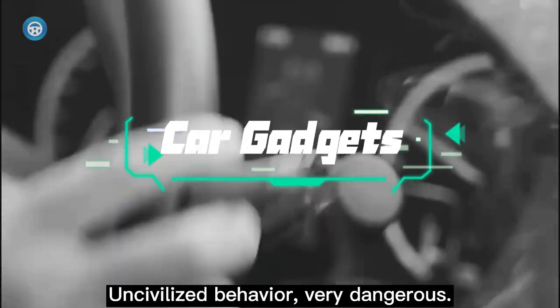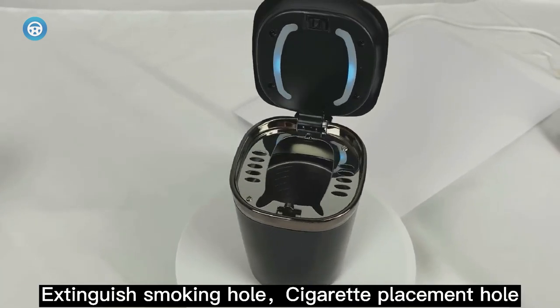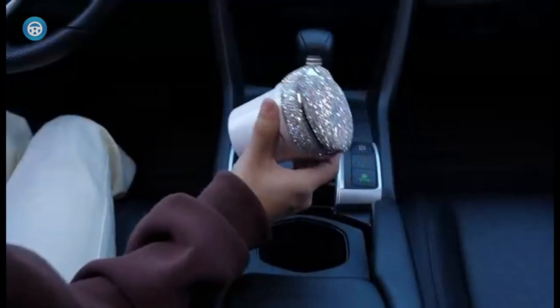If you smoke while driving, a car ashtray is essential to your safety and to prevent any littering on the roads. Fortunately, there's a range of products made from heat-resistant materials that easily slip into a cup holder or on your dashboard.